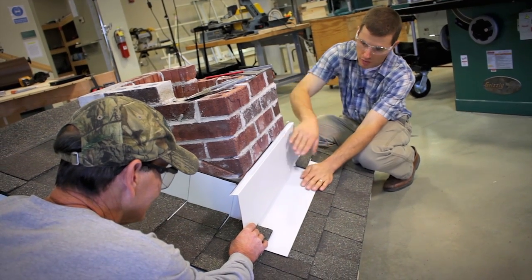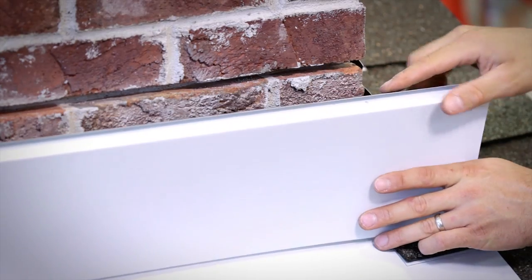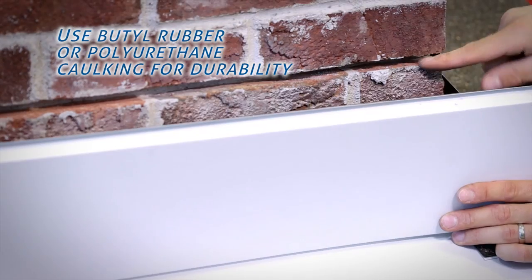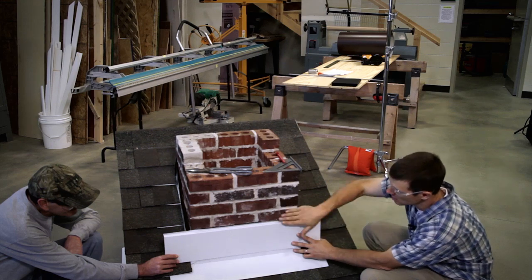So we've got base flash and cap flash. We'll start at the bottom and work our way around to the top. As we install this, in the joint that we cut out we're going to put a heavy bead of butyl rubber or polyurethane caulking first, then apply our flashing, and then finish up with an additional bead of caulking after the fact to seal up the joint.